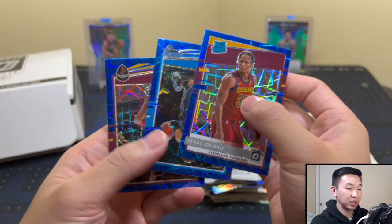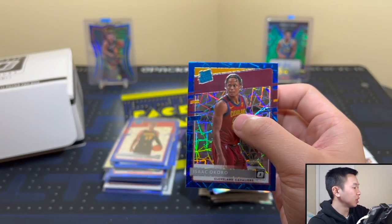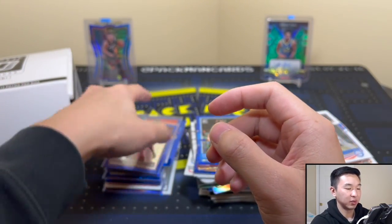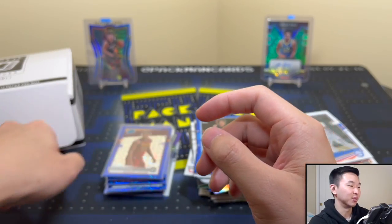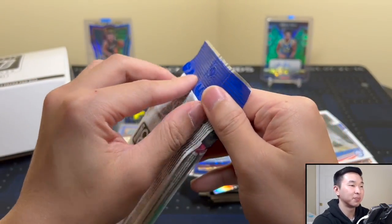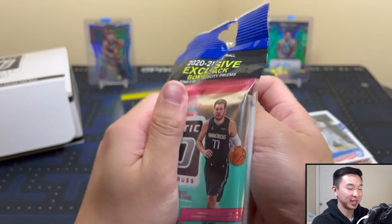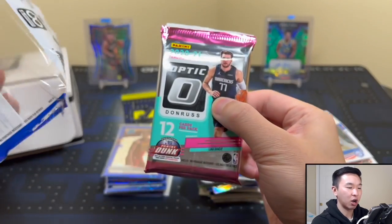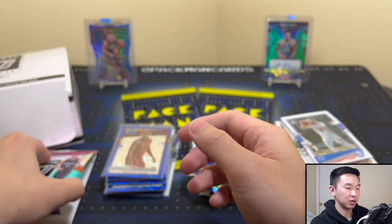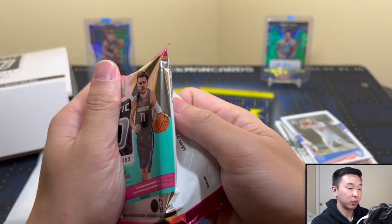Aaron Gordon and Darius Garland — very nice. We've gotten most rookies at this point. The only people I can think of that we haven't gotten would be the top guys, of course — but what else is new? So far we've gotten a nice haul of good stuff overall. We got the Maxey — he's definitely one of the top guys from this class now. The only thing I'm really looking for at this point is a nice pink, and an autograph would be cool. Got a checkerboard — you never know though.